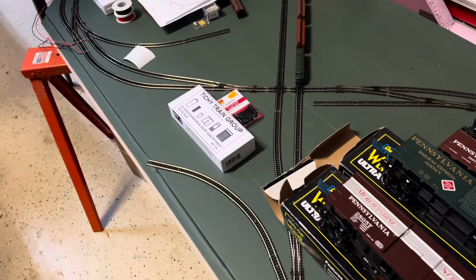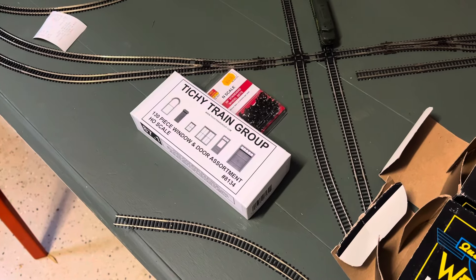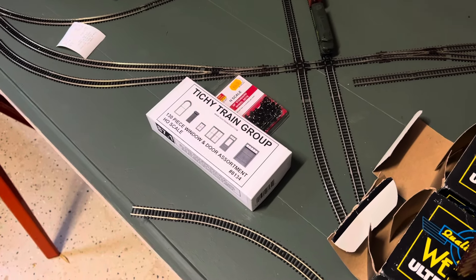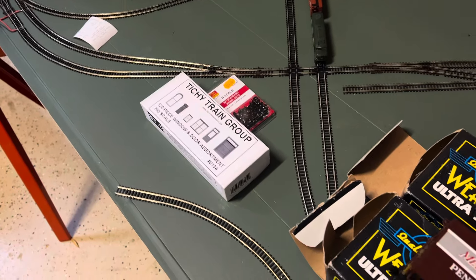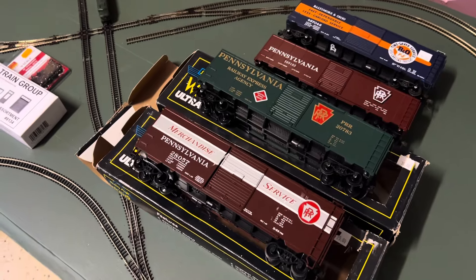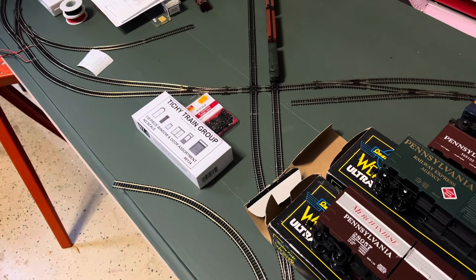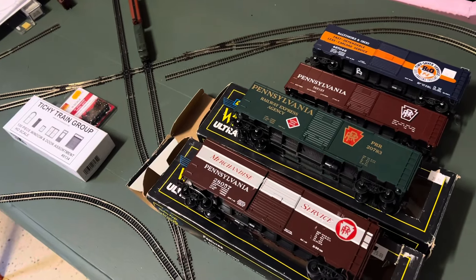I also stopped at another hobby shop and found a Titchy Train Group assortment of windows and doors, as well as some N scale wheel sets. I've got a bunch of N scale cars I can change out the wheel sets on — a little lower flange so it's not quite so cookie-cutter. That was from Show Me Model Railroad Company in Grandview, Missouri. Both Fred's Train Stop and Show Me are fairly big shops with a lot of different scales — good assortment of materials if you're ever down there.